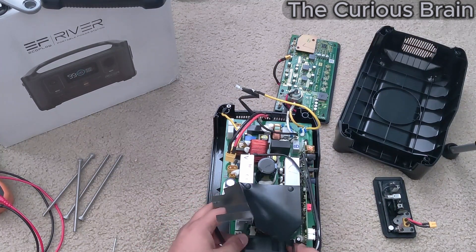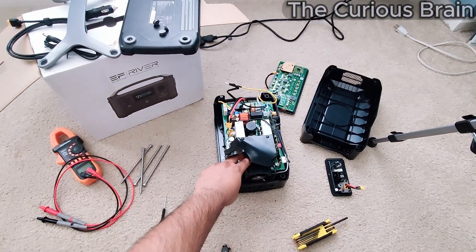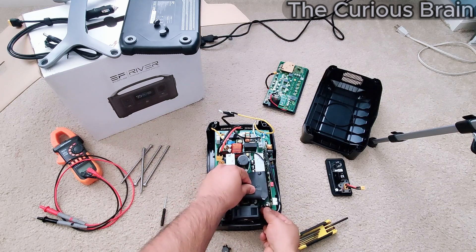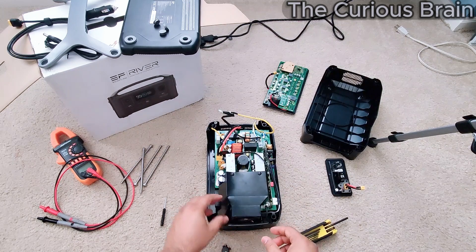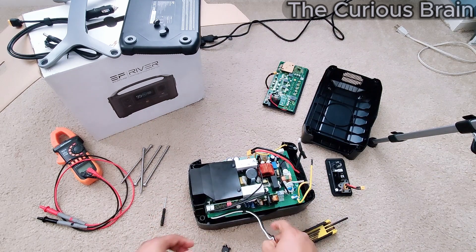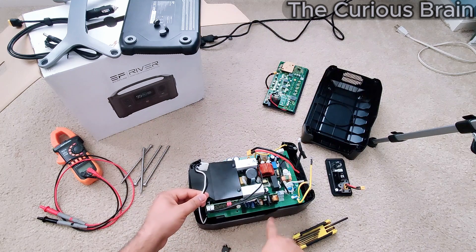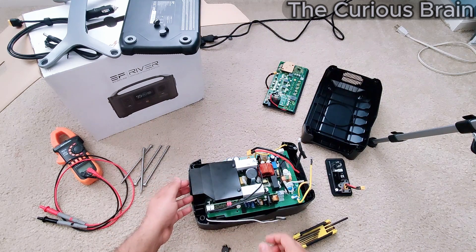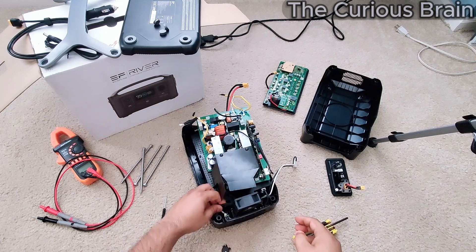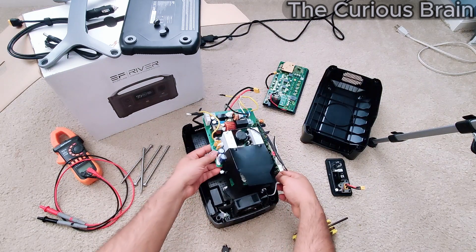Next, disconnect the fan cable coming from the fan assembly — the fan assembly and the main board are separate. Also remove this cable, which is the AC line that carries power from the board to the AC outlets on the side. There's one more cable from the second AC outlet — disconnect that too.